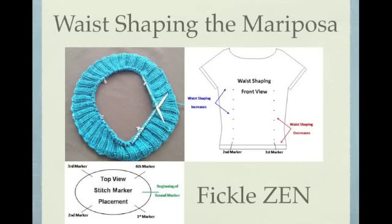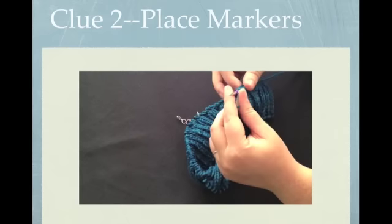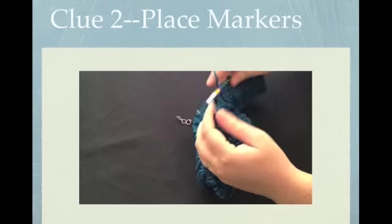Waist shaping is going to help shape the garment to give you a better fit. It's accomplished using a series of increases and decreases. We'll do the decreases first at the four markers we're going to add in the place marker row. After we work two sets of decreases, we're going to work three rows plain and then two more sets of increases. Here's a quick video of me placing a marker just in case you've never done it before.